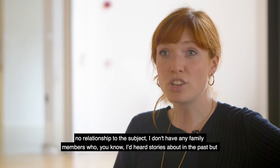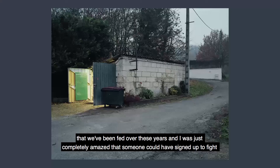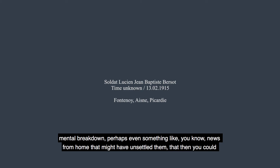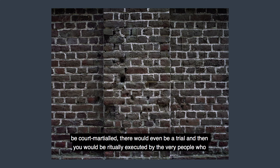For me it was a difficult question — I had no family relationship to the subject — but I knew it was an important moment to reassess the history that we've been given over these years. I was completely amazed that someone could have signed up to fight for their country, perhaps even fought successfully for two or three years, and then due to some moment of uncertainty, mental breakdown, or perhaps news from home that unsettled them, they could be court-martialed, face a trial, and then be ritually executed by the very people they had been working alongside.